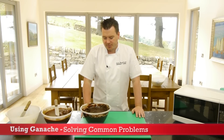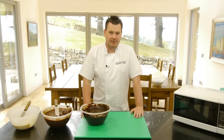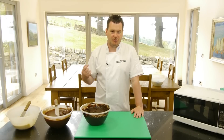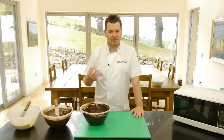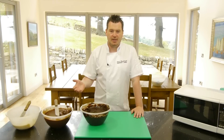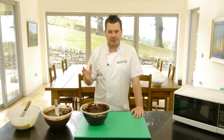Just to give you some problem solving with ganache if it's not working out for you. We quite often get an email to say that the ganache is too runny and it's not working very well. If that happens, it's purely down to your chocolate or too much cream. So if it's really runny, you have to add more chocolate to it or you need to reduce the cream.